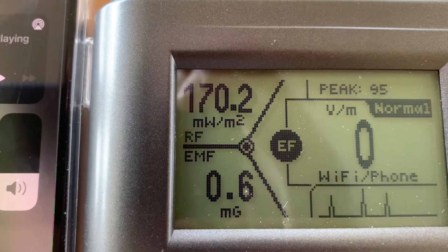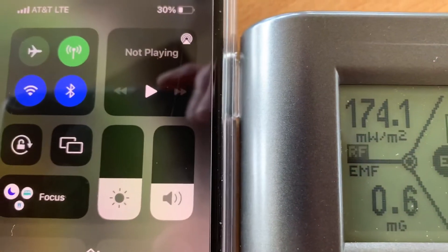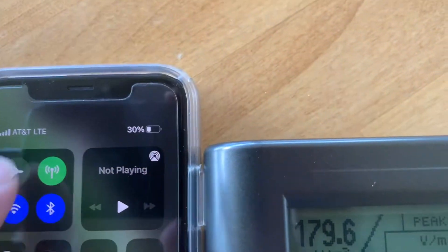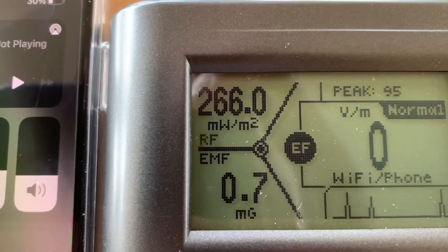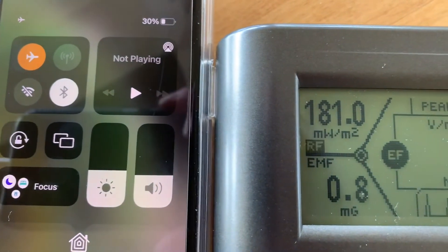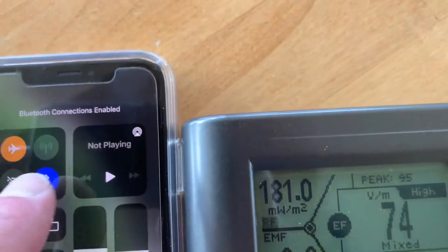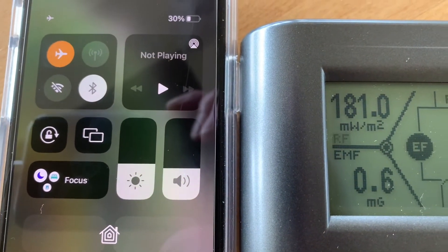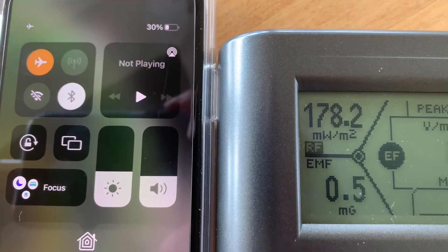Let's take airplane mode off — now everything's functioning. As you can see it's going up to 324, 175, pulsing even higher at 310, 174. Let's put airplane mode back on — you can still see the RF is quite high. Let's take off the wireless and it went down quite a bit.